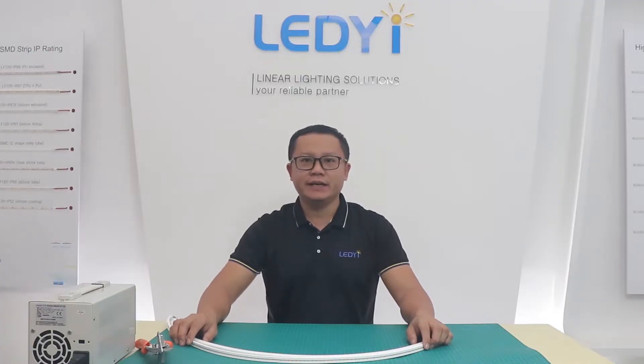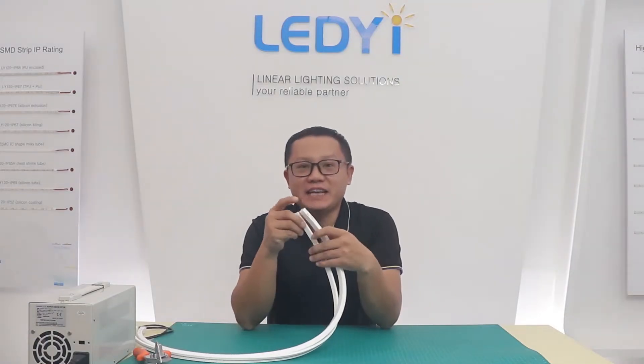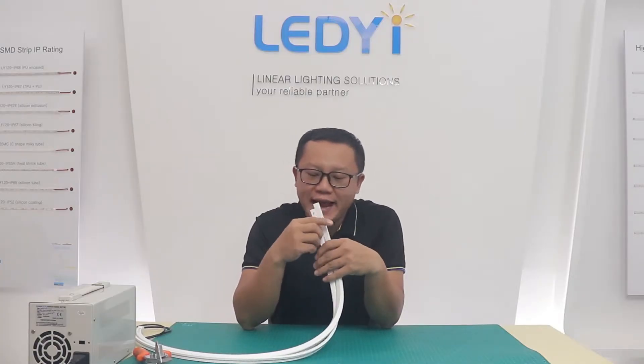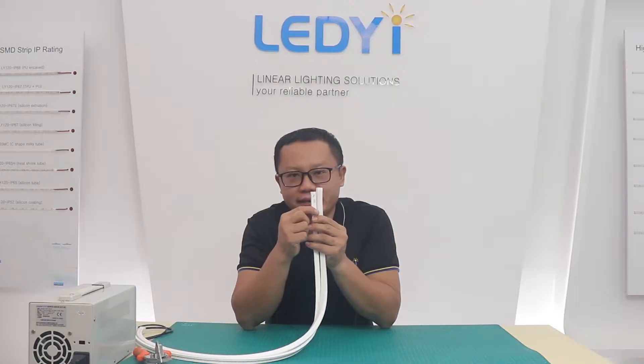Hi everyone, this is Carlos from LED lighting. In this video, I will introduce our new product, flexible free cutting LD Neon. This LD Neon looks like the others, but one thing special is free cutting.